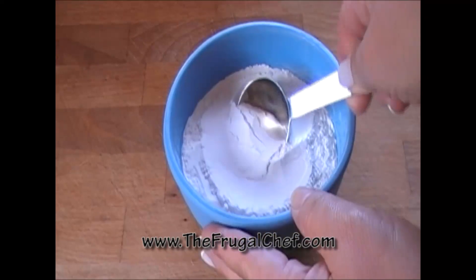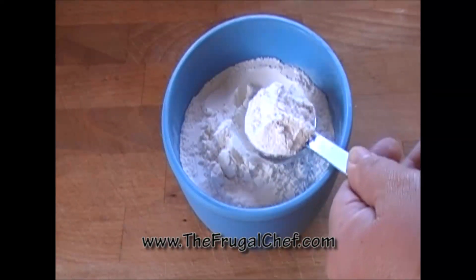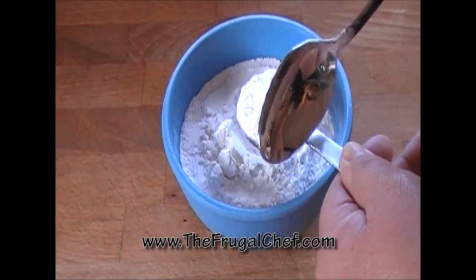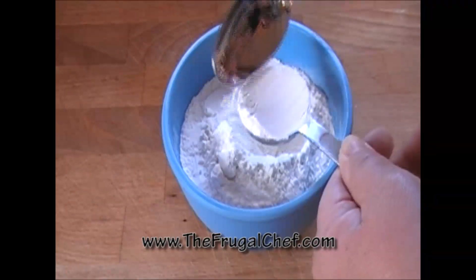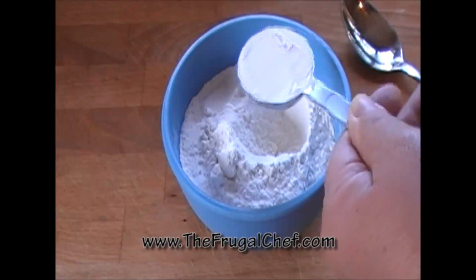I'm going to take two tablespoons out of this. When you're working with baking and flour, you've got to be exact with your measurements, so make sure you don't take more or less — just take the two tablespoons like this.